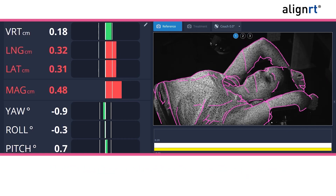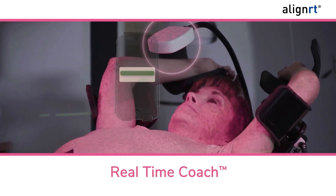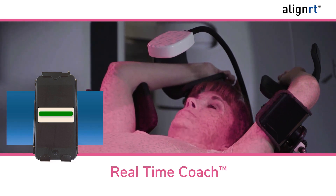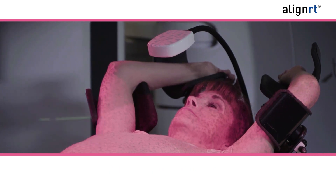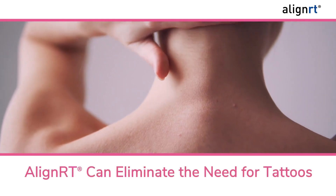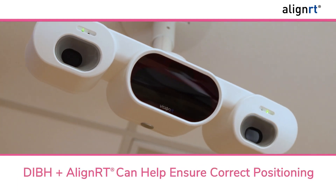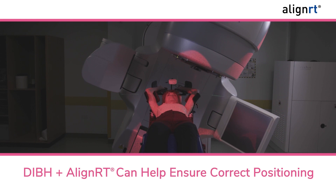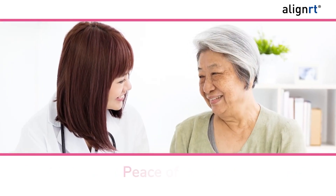Some centers may use the contactless real-time coach display to help monitor your breathing during treatment. It provides a clear, simple display showing your breathing motion, allowing you to control your breath hold. AlignRT can also eliminate the need for tattoos or skin marks for certain patients by helping to set up and monitor positioning with sub-millimeter accuracy. Using DIBH and AlignRT can help ensure you are positioned correctly before and during your radiation treatment, giving you and your cancer radiation team peace of mind.